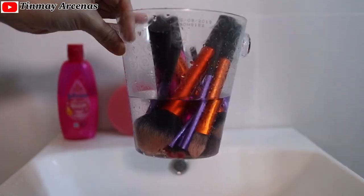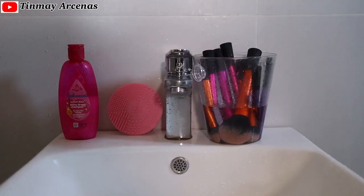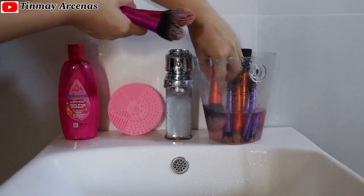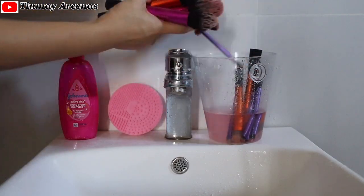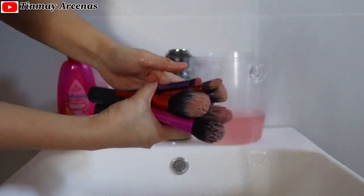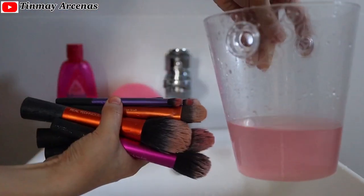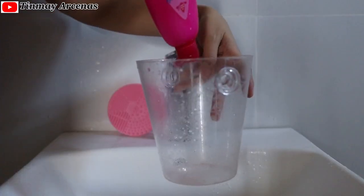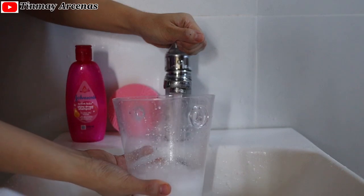First, I'm going to fill the bowl with water, gather all the brushes, and put them in the bowl to wet their bristles for a good lather. Leave them for two minutes, then squeeze the water out of the brushes.